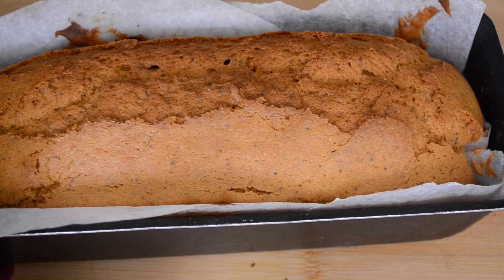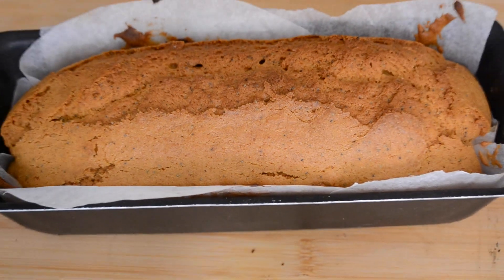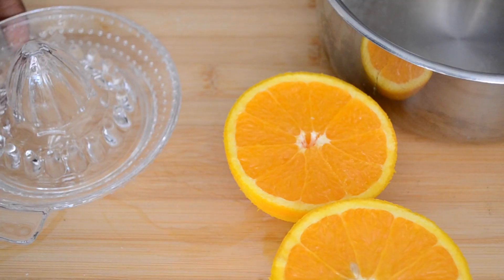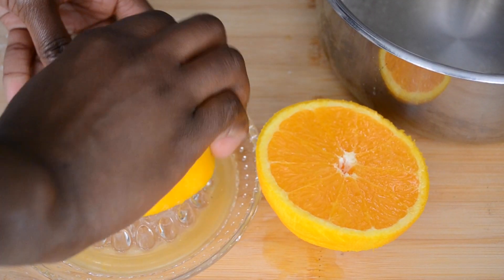A knife inserted in the center of the cake should come out clean. Let the cake cool down a little bit while we prepare the drizzle — take the juice of one orange and half a lemon.